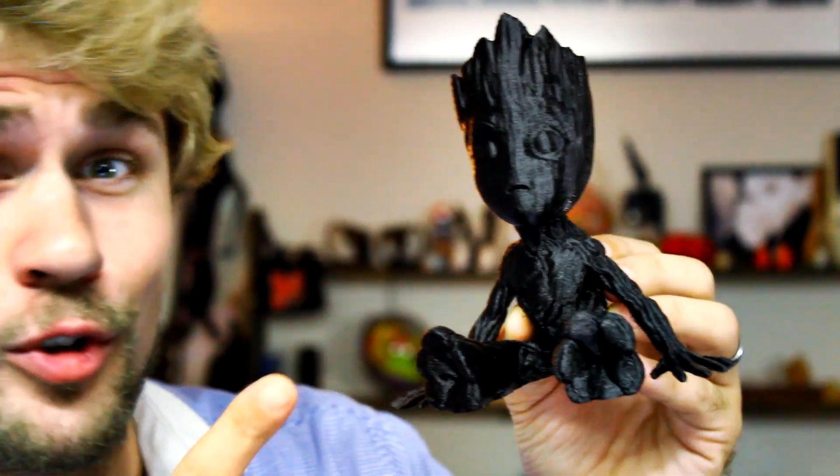Hello and welcome back to the Reality Check 3D printing video review. We're going to be going over the Creality CR-10 printer and the upgrades that I've gotten done over the last couple weeks of having it.